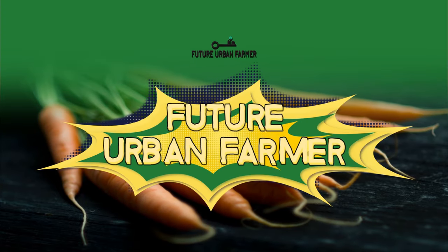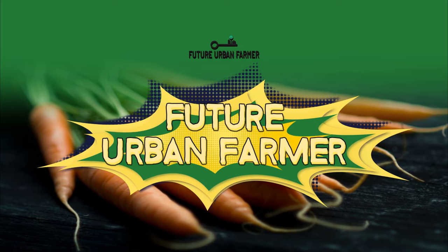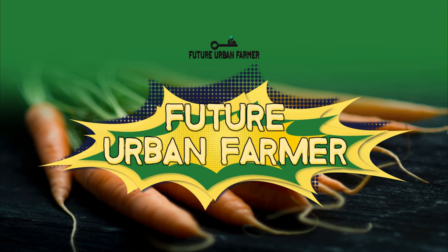Hi guys. Well, in amongst all the procrastination, I've got plenty of little stuff to do, and I sure do need it, because it's getting chilly, and then it gets warm, and it gets chilly, and it gets warm. Today's a little windy, but thank goodness I've got the greenhouse.